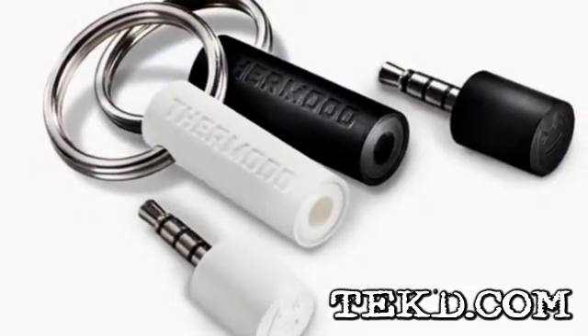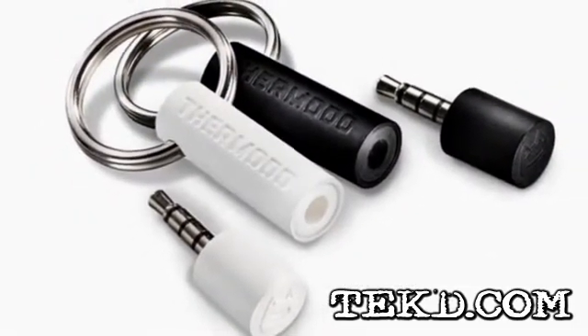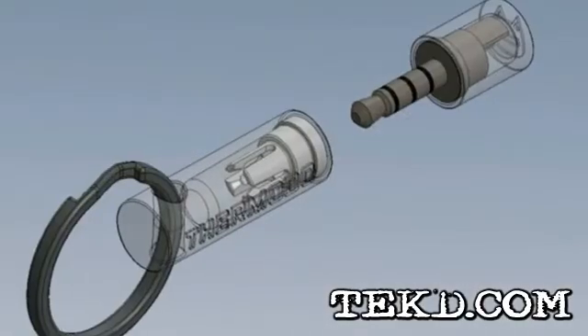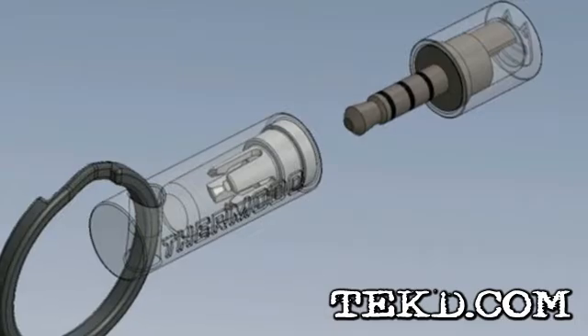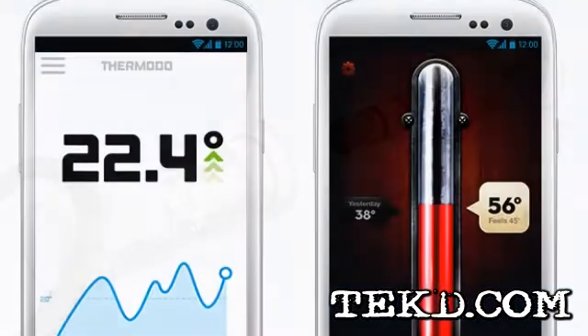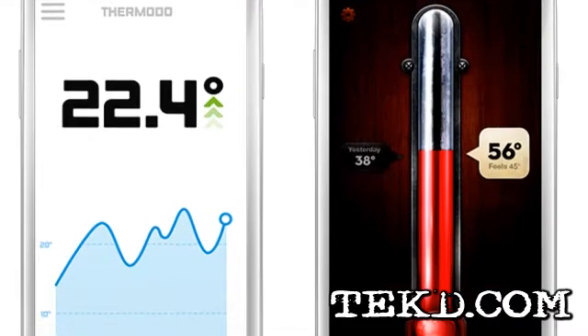There is no battery or recharging — Thermoto is completely powered by your device. It has a limited range of about 70 degrees Celsius or 125 degrees Fahrenheit and is not recommended for use on fluids or for checking your body temperature.